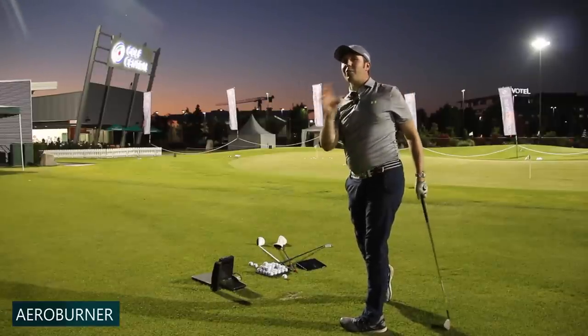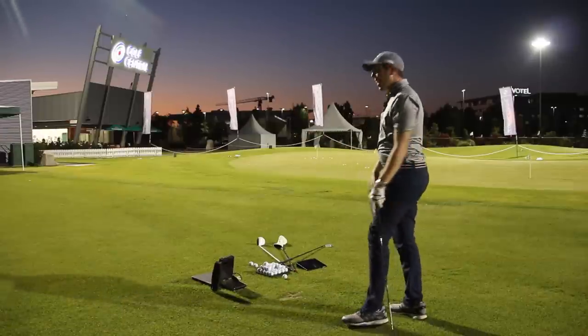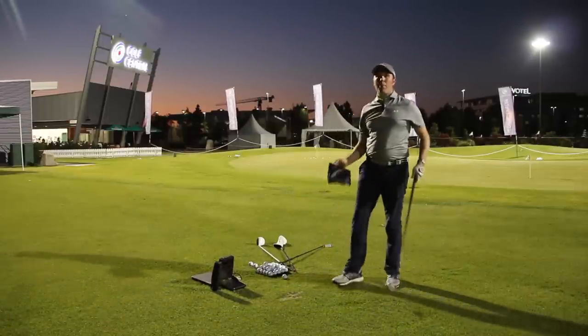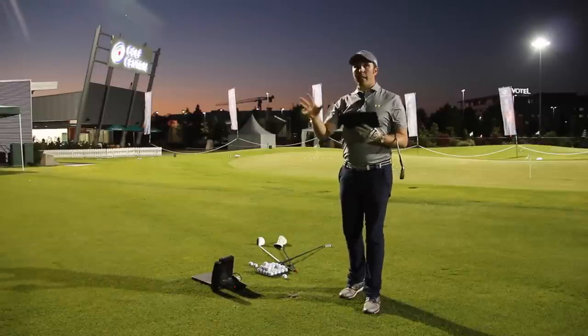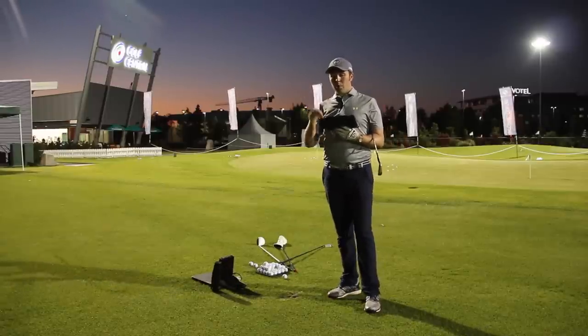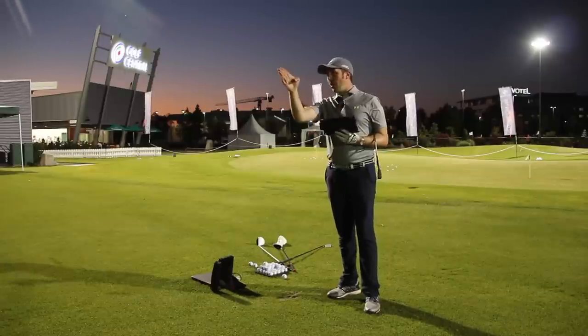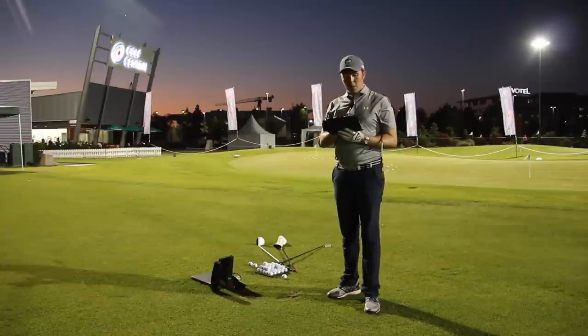I can't see any difference at all between those shots — out of all four RSI1s or the four AeroBurners, I can't see a single bit of difference visually. That's where the numbers come in. Let's have a look. I'm hitting these a lot straighter now; I know where my straight line is, though I wasn't quite as consistent with the AeroBurner earlier.